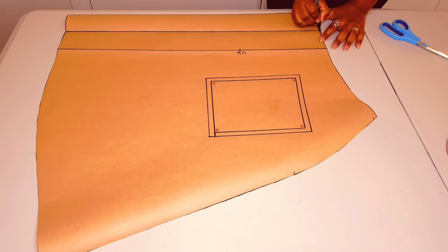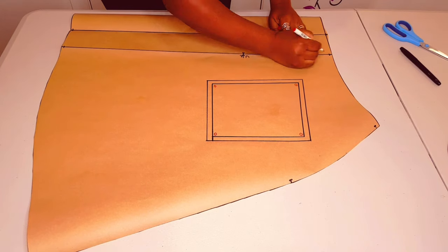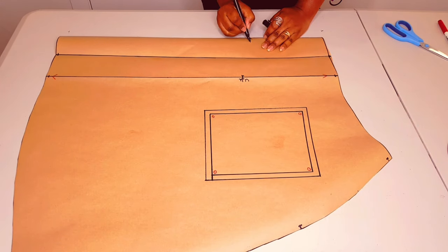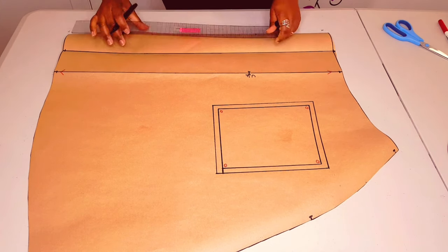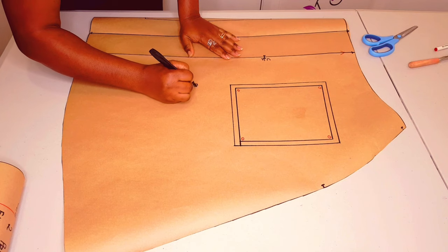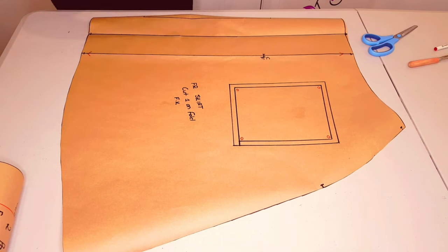Now I'm just putting in my notches for the pleats, and putting in my grain line right at the center front, and just noting the fold line there with this sign. On to labeling the pattern: front skirt, cut one on fold, and I put my initial.